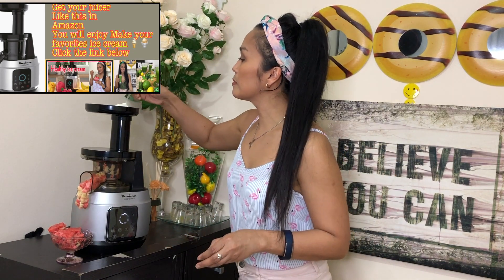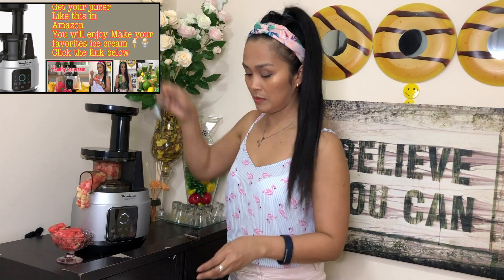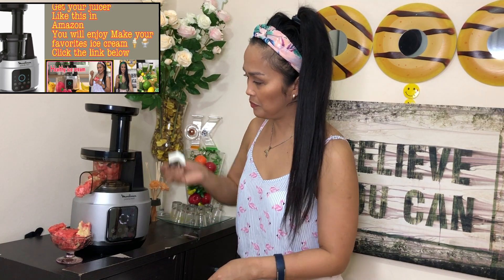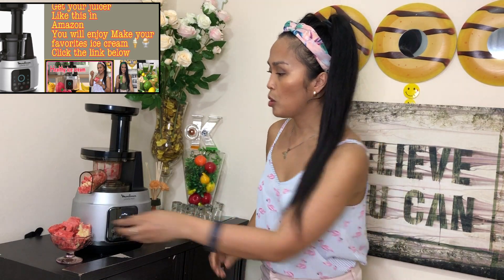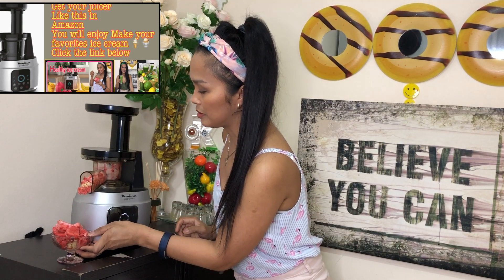Oh my god, so lovely! See how easy this is, and you already have a healthy ice cream. If you love eating ice cream then this is for you — no need to worry about getting fat or sugar or whatever. I haven't put the yogurt yet, so let's see how it is with yogurt.